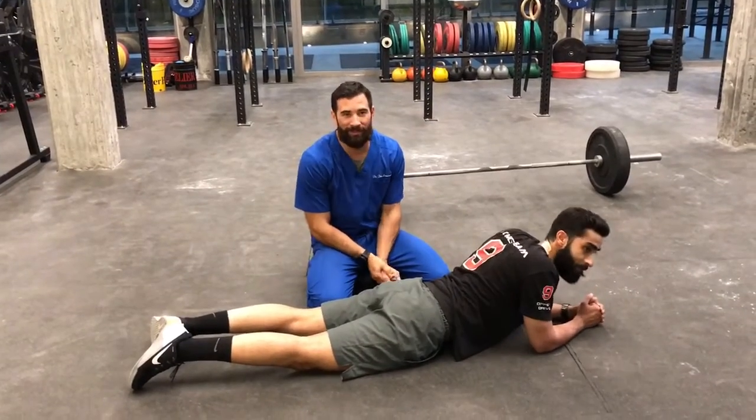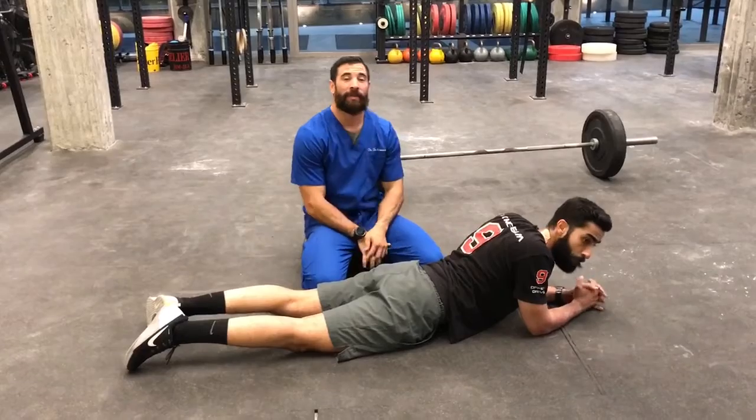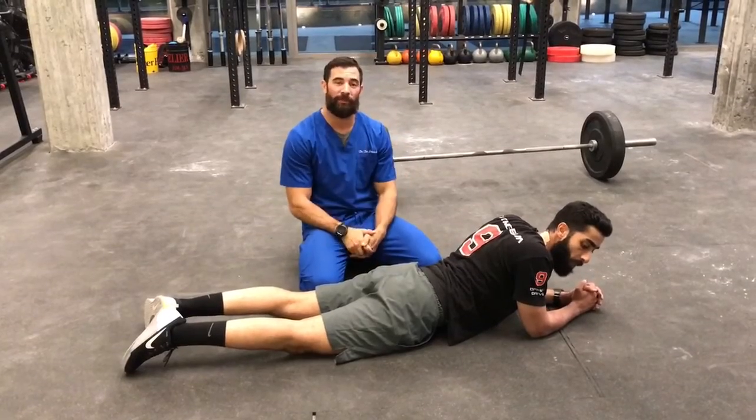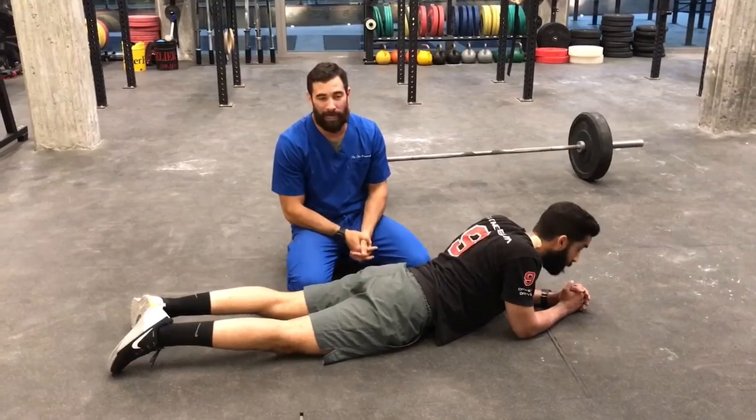Hey guys, welcome back to The Wild Dog Project 365, episode 1017. If you follow along on YouTube, please jump on over to thewilddog.com. Check out all of our full length videos — that's where we house them.